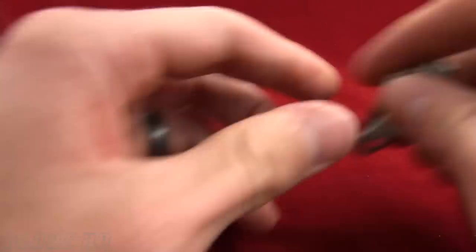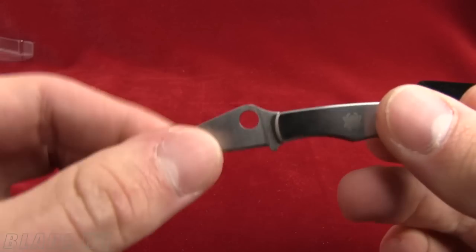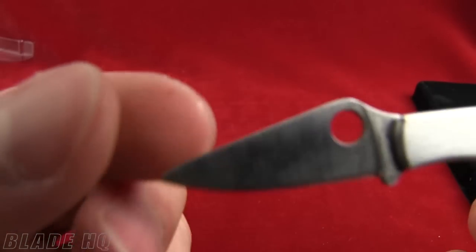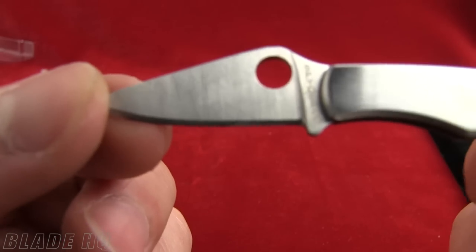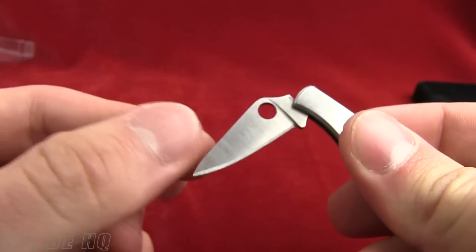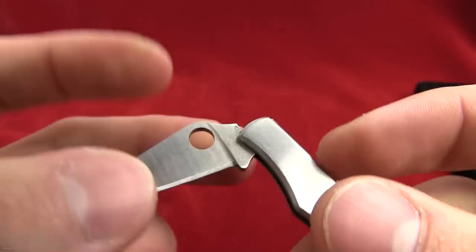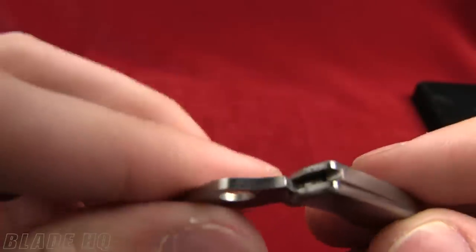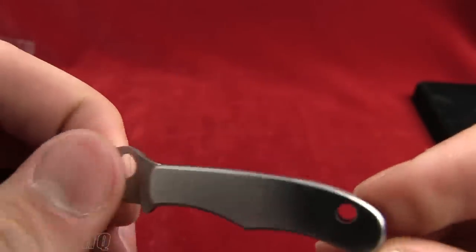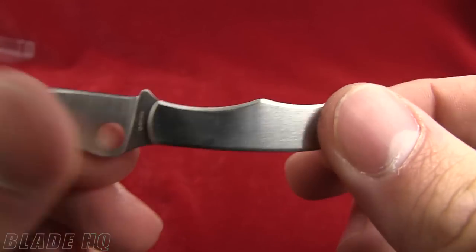We're going to start with the Bug — we'll set the others aside. The overall length on it is 2.8 inches, blade length is 1.3 inches. It's got 3CR steel on it. You can see the spidey hole there — slip joint construction on all of these. Locks into place. Nice little key ring or lanyard hole there.